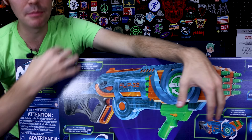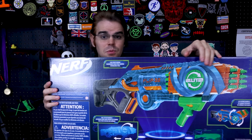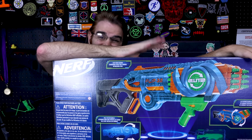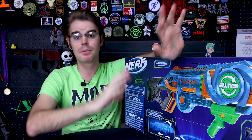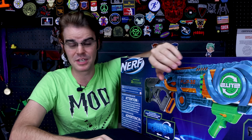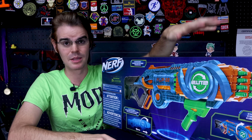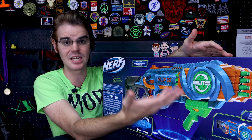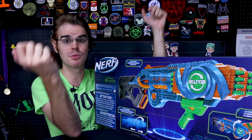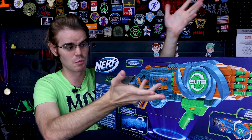This one is the flagship, coming in at $60 US dollars. I picked it up at Target when I saw it on the shelf — it took a while for these to get here. I would have started with the flagship if I could, because I thought this was going to be the most exciting iteration of this concept. After all, the more darts you have on board, the more valuable it is to be able to reload that way.